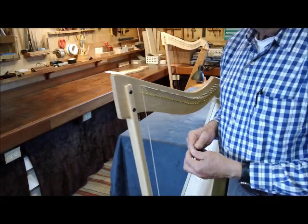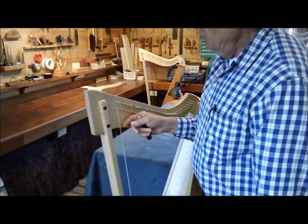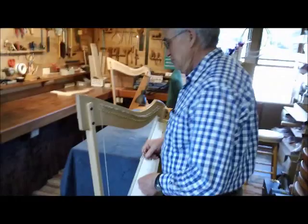Don't try to tune it up to pitch right yet — don't guess at the pitch. Just get it into a very low note so that you hear a tone. If you tune it too high, it's going to break, so you want to be careful of that. These wound strings are the most expensive strings, so just be a little cautious. We'll put the rest of the five wound strings on and then I'll show you how to do the next one.